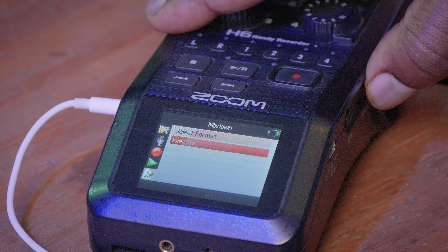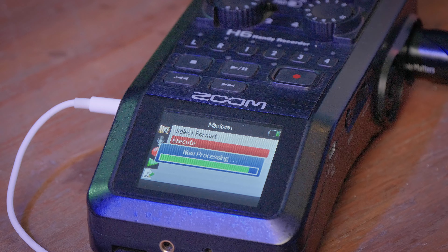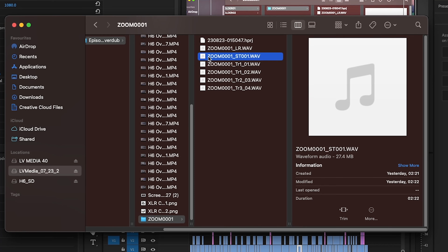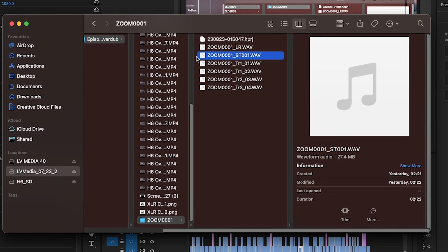Once you hit Execute, you will see the progress bar on your LCD screen as the Zoom processes and mixes down your audio. Once the mix down is complete, take your SD card, download all your files onto your computer, and you will find a file in that folder labeled ST with a number — that is your mixed down file. Well, that's it for today — overdubbing on the Zoom H6. See you next time on Tech Booth.